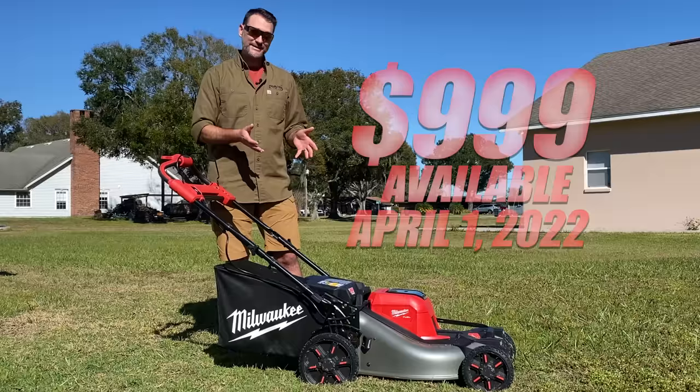Overall, Milwaukee did a fantastic job designing this mower, and it doesn't feel like a first-generation product at all. There is a little bit of room for improvement with some tweaks here and there, maybe for a future generation. But this is the most capable commercial-level battery-powered mower that we've seen so far. Look for this one at Milwaukee retailers starting April 1st, 2022. If you have any questions, feel free to leave those in the comments below.